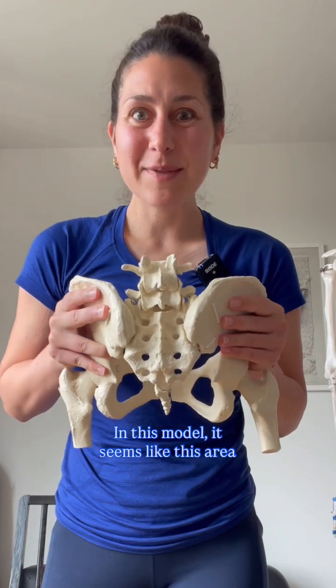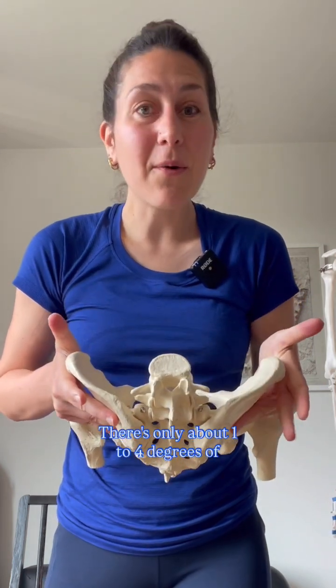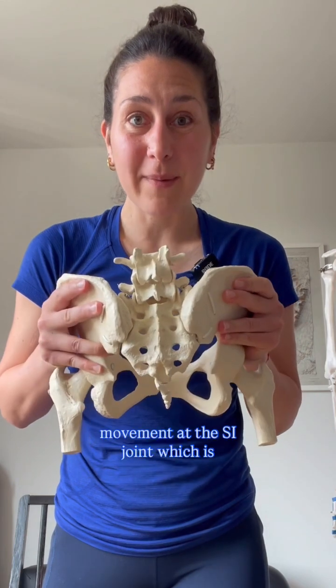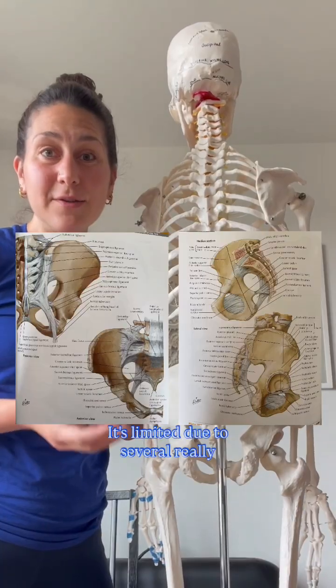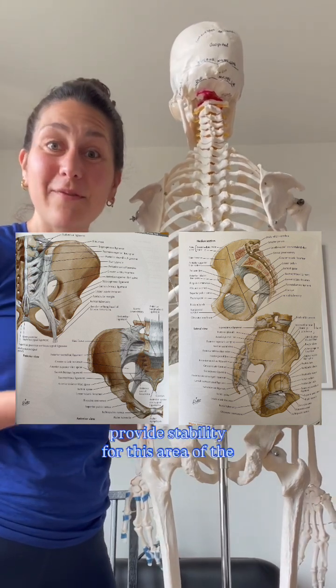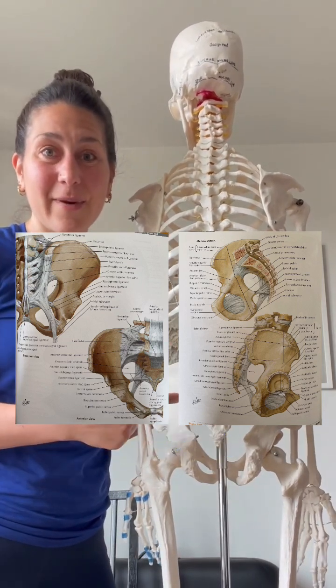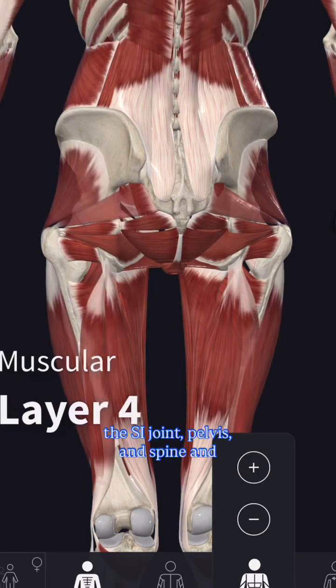In this model, it seems like this area moves a lot, but this is really not true. There's only about 1 to 4 degrees of movement at the SI joint, which is about 1 to 2 millimeters of motion — extremely small and difficult to detect clinically. It's limited due to several really strong ligaments that are designed to provide stability for this area of the body, not to mention all the other muscles and connective tissues that surround the SI joint,